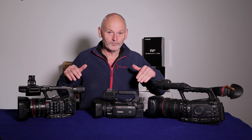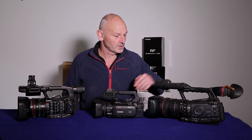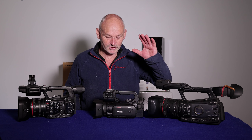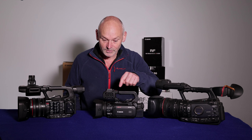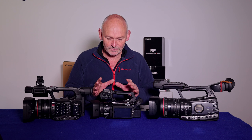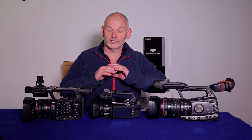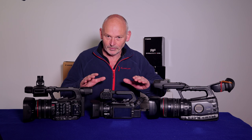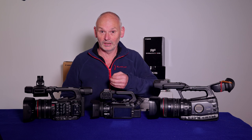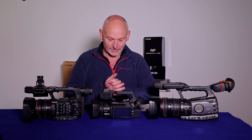In front of me we have three generations of XF camcorders: the XF300, first generation; the XF400, second generation; and the new third generation XF605. I'm a tech nerd — I study any camera that comes out, low-end, high-end, mirrorless, cinema cameras. I go and study them and take interest in everything that comes out onto the market.